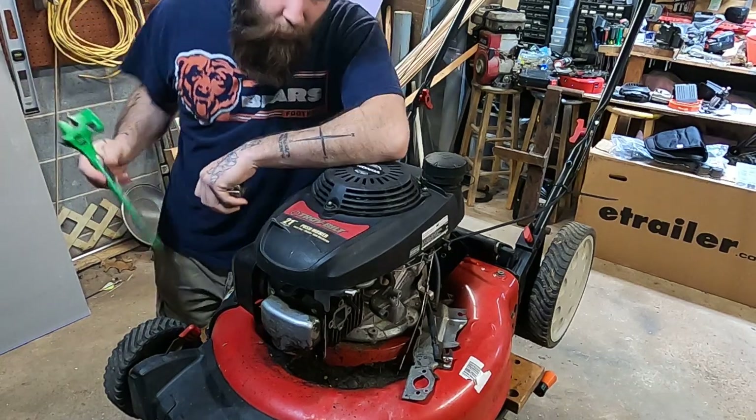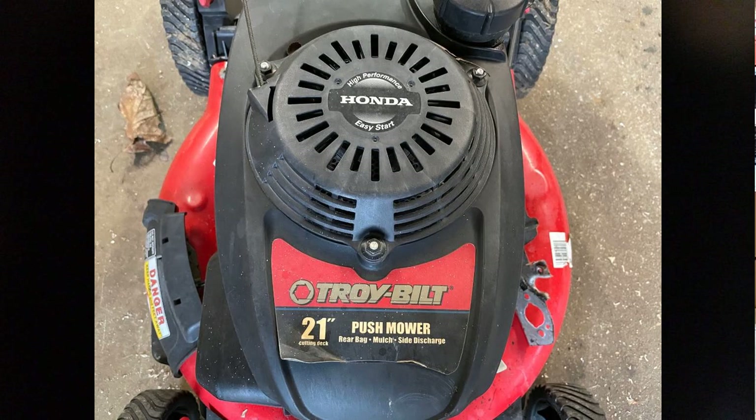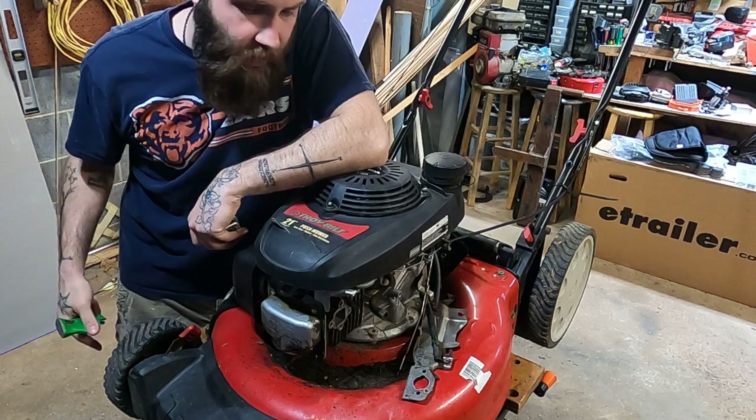What's up friends? We've got a real mystery tonight. What you're looking at here is a 21-inch Troy-Built push mower — I believe this is the one they sell at Lowe's. It's got the Honda GCV 160 motor on it. It's a good little setup.